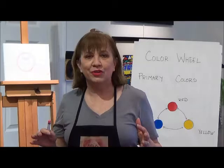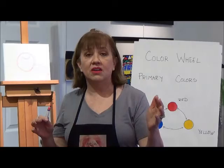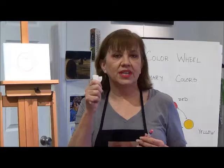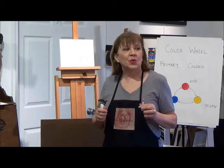They're actually quite simple. You can use them just like crayons — remember coloring in those coloring books when you were a child? It's the same thing. You can also blend them dry. When you blend, you can use your fingers, a paper towel, or a blending stump. Blending is fun — it can be messy, and that's why we have the baby wipes.